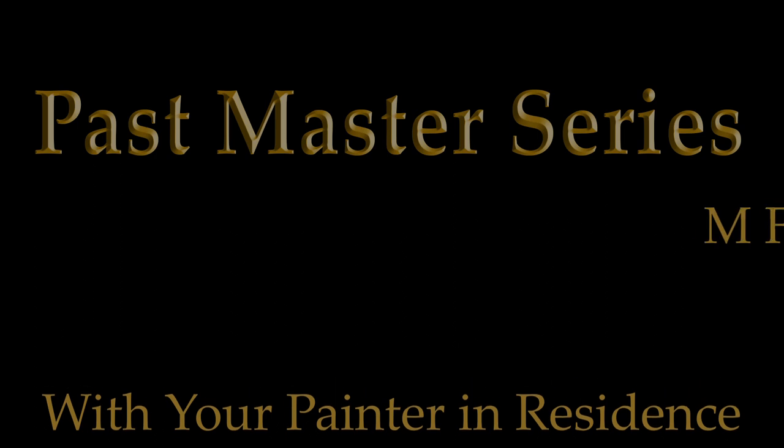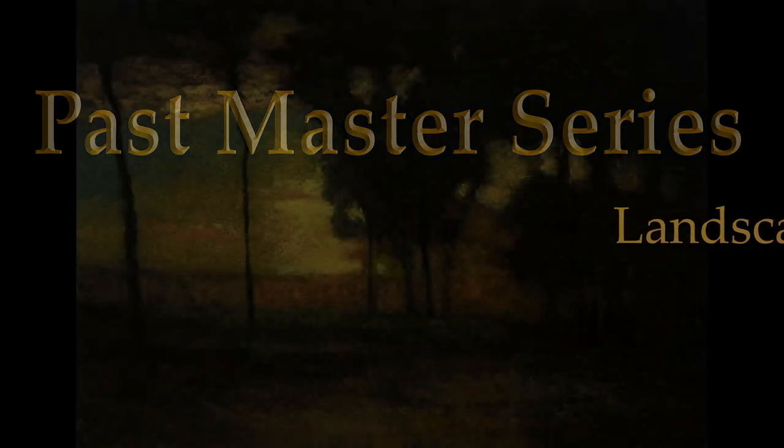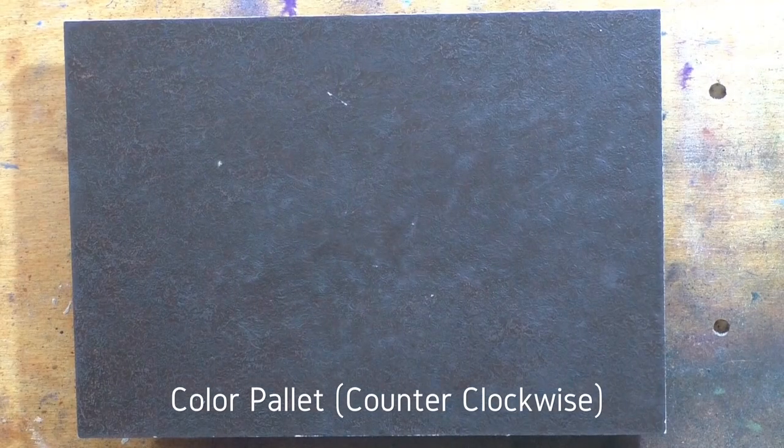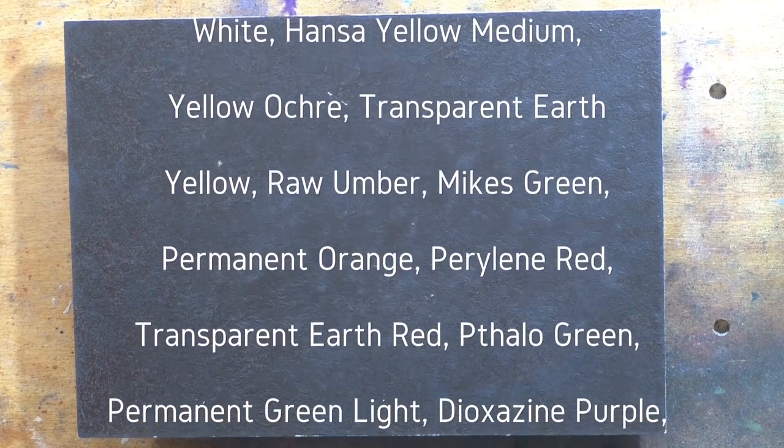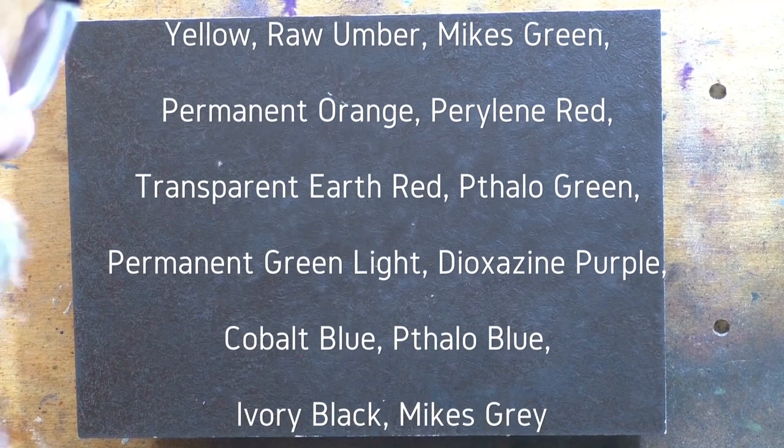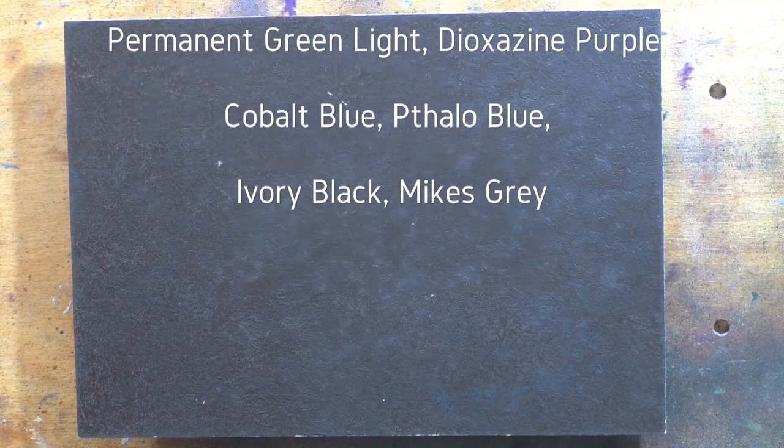Hello, welcome to another Tonalist Landscape oil painting demonstration. This is your painter in residence, M. Francis McCarthy. Welcome as well to Day 25 of the Past Masters series. The painting I'm bringing you today is a study after George Van Ness, and his painting was called Sunset in the Old Orchard. My study is a 7x10 — I don't know what size his original was, but much bigger, you can be sure of that.